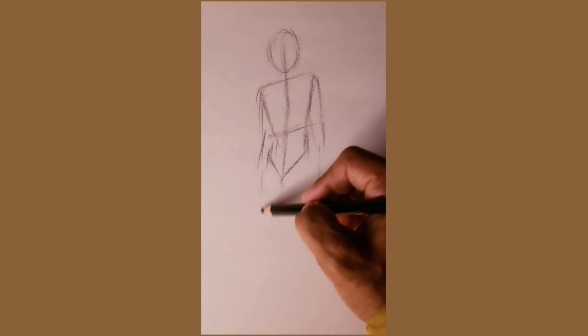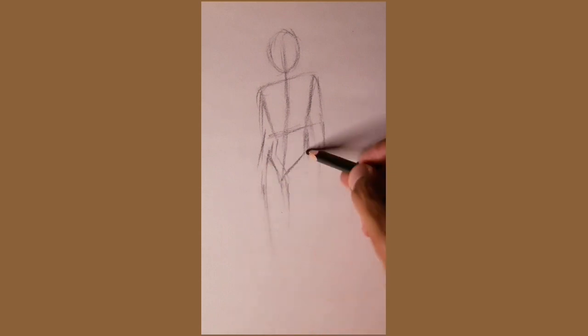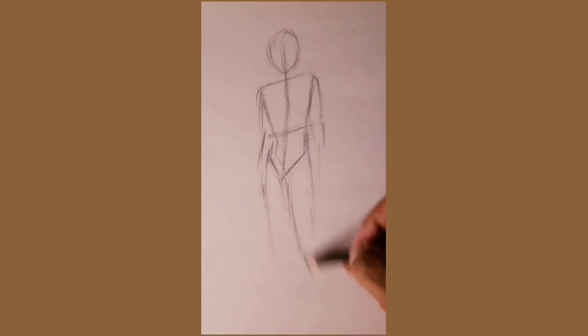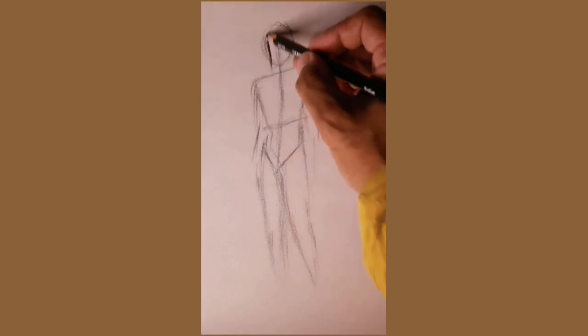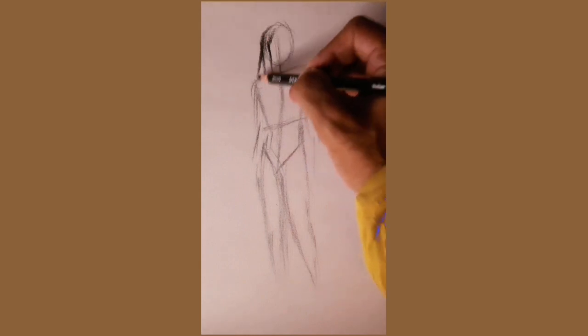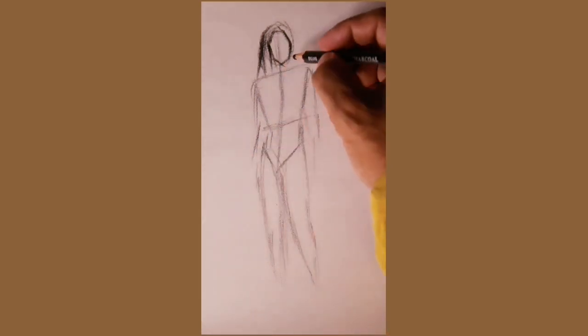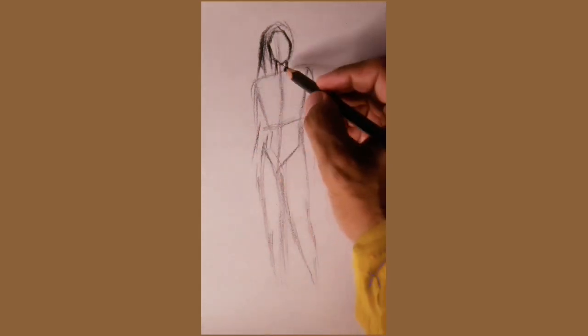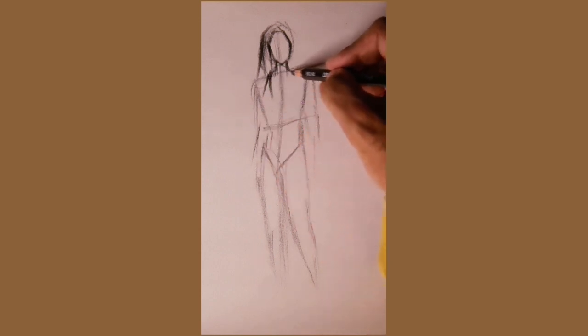Begin by lightly sketching the basic structure with gentle pencil strokes. This gentle pressure ensures accurate figure proportions. Following this, enhance the sketch by applying firmer pencil pressure to create a bold defining outline. Adjust the pressure as needed to achieve the desired level of darkness.